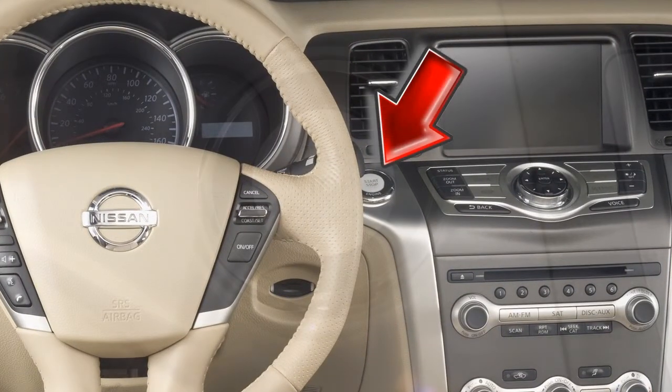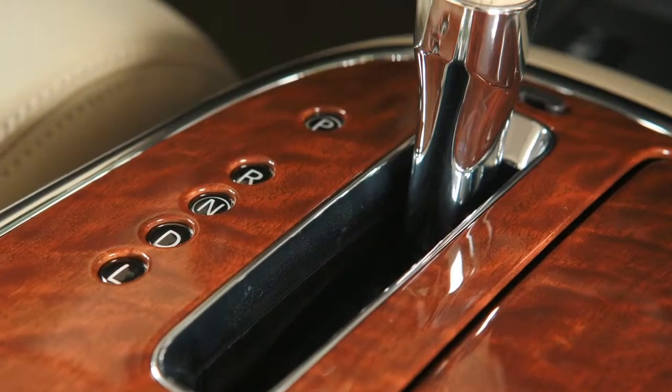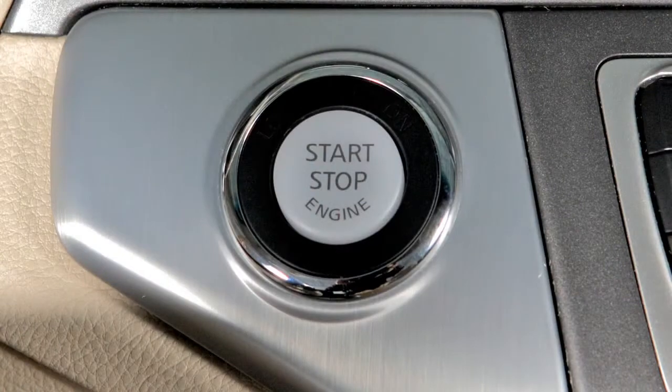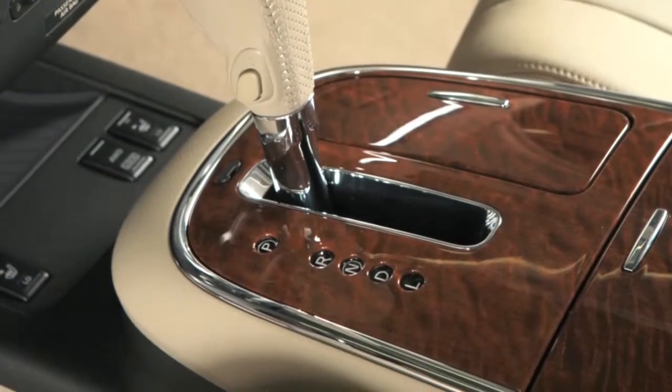Your vehicle is equipped with a push button ignition. To start the engine, the shift selector must be in park and the brake pedal depressed. Push the ignition switch to start.